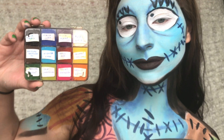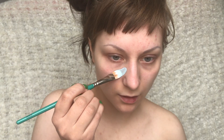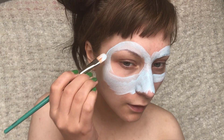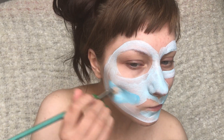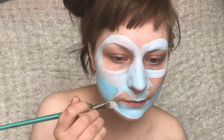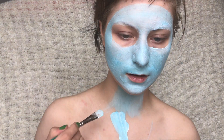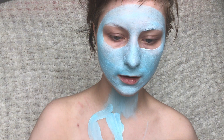For this look I will be using my MAC chroma cakes. I'm starting by painting my skin in a light blue colour. I'm only painting the visible skin and making my head shape a bit rounder, which is why I'm not painting my chin. Then I'm adding a tiny tiny neck with blue and then a small opening for the chest as well.